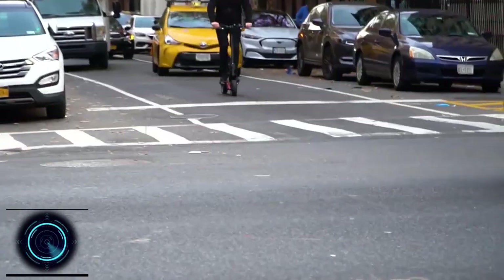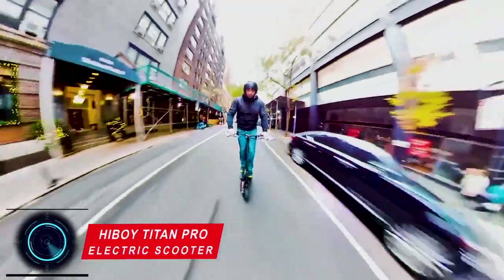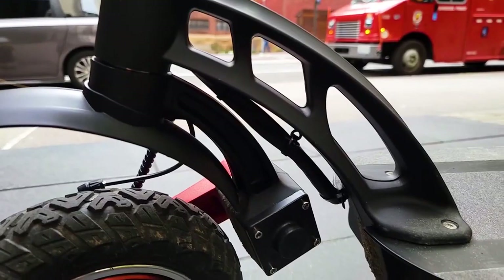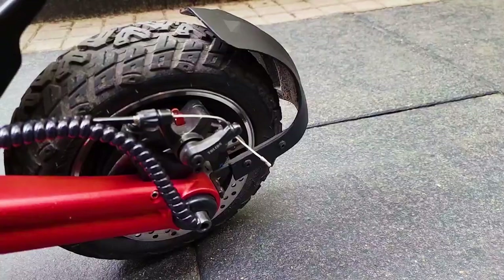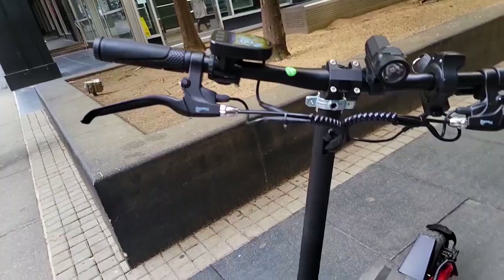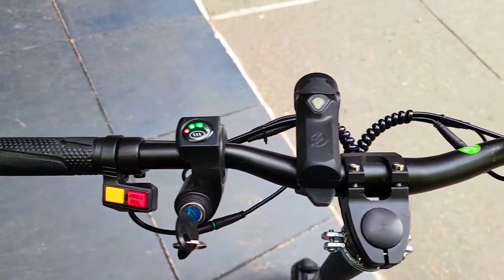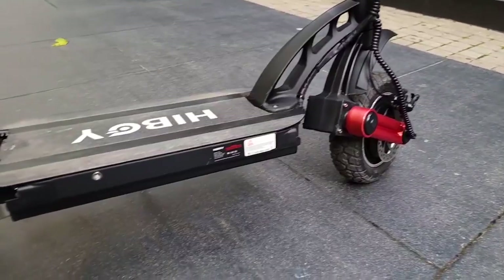The next electric scooter is the Highboy Titan Pro, which boasts excellent design and outstanding performance with its 2040-watt DC motor and efficient dual disc brakes for easier control. You can ride this scooter on roads as well as off-road terrains with the same ease and comfort. The Titan Pro features a dual 2400-watt brushless DC motor.